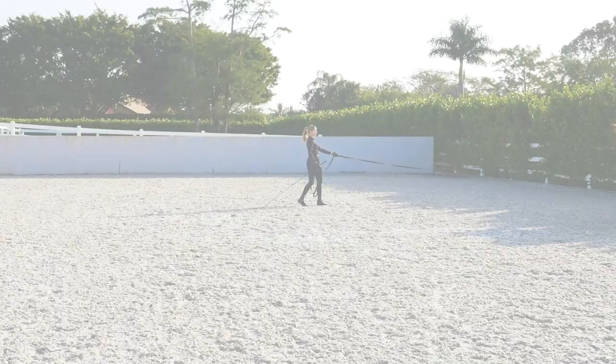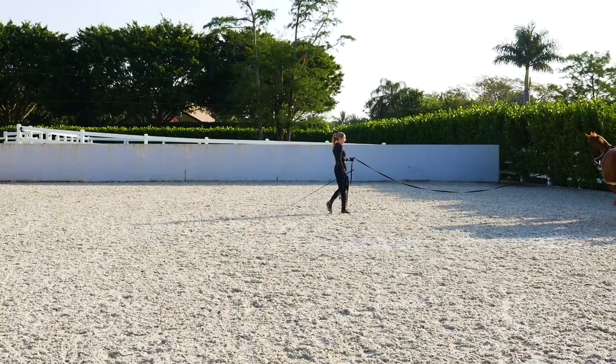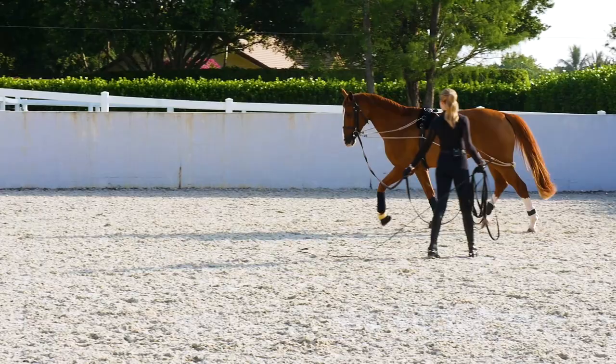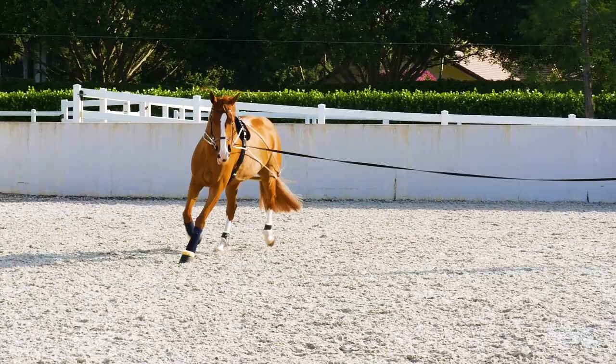She'll just take a little bit to loosen up and get soft here, and then she'll start to stretch down and relax. You can see there's a nice connection between the hind end to the front end. She's stretching her pole and her nose down and has a nice top line from her pole to her tail. Ideally, that's where I like to see them — nice and relaxed on the line, going forward and stretching those back muscles.